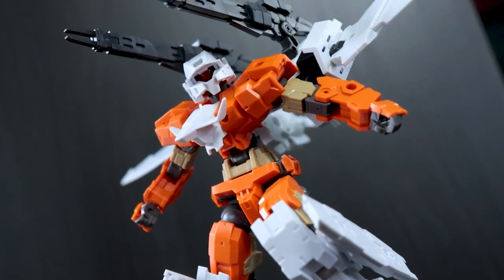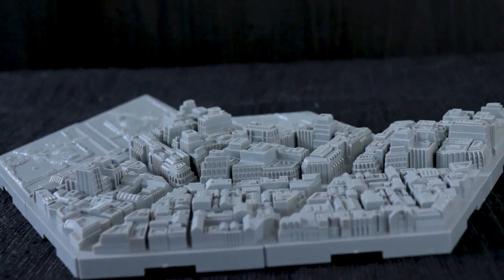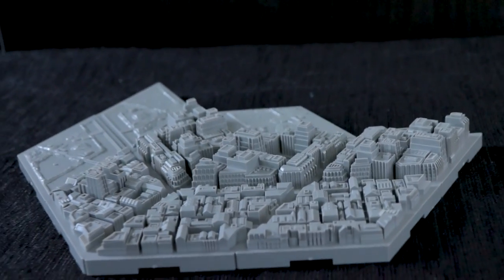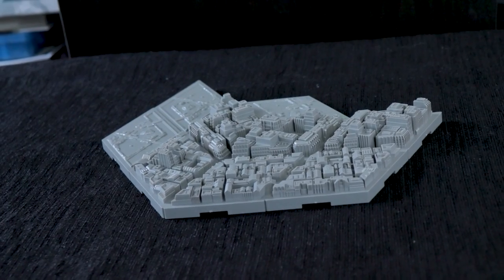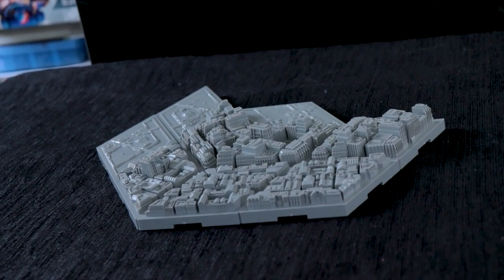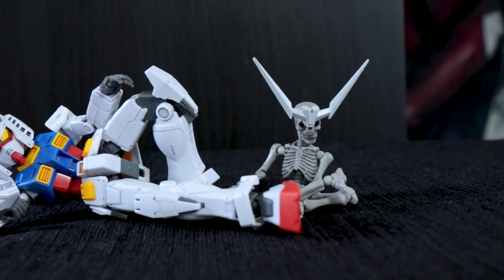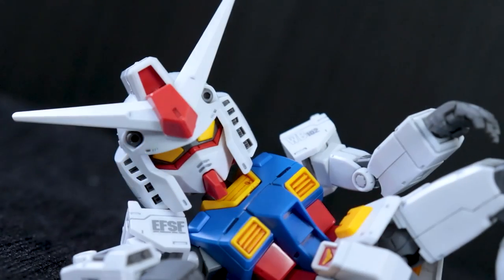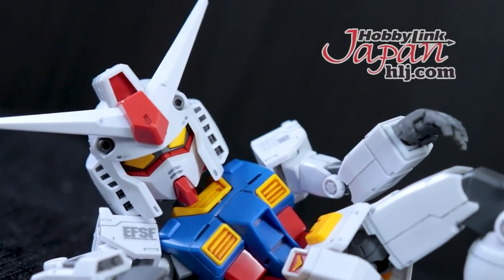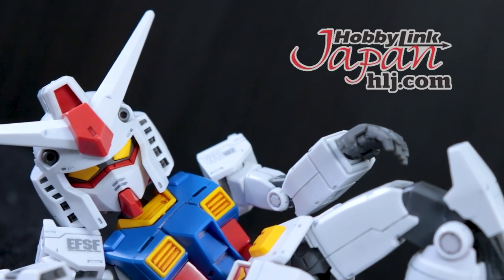One unique thing I have to take a look at today is this Cityscape Action Base. The idea is to give the effect that your 30-minute missions kit, Gunpla, or whatever you like is flying high above a city. Whether or not this will actually work in practice, I guess we're going to find out. This video would not have been possible without the awesome people over at Hobby Link Japan — there's a link in the description and a code for 5% off.